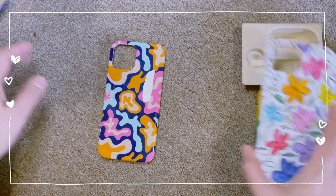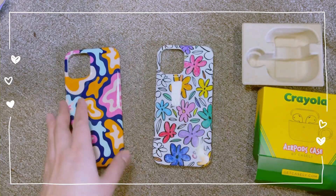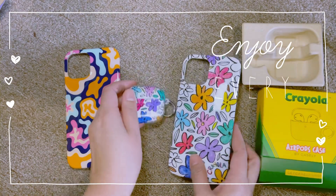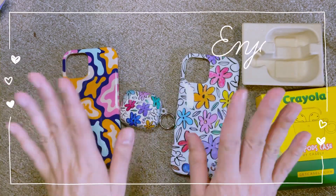If you need a phone case or AirPod case, check out Casely — they have a lot of art available and I'm sure you're going to enjoy it. Thank you, bye!